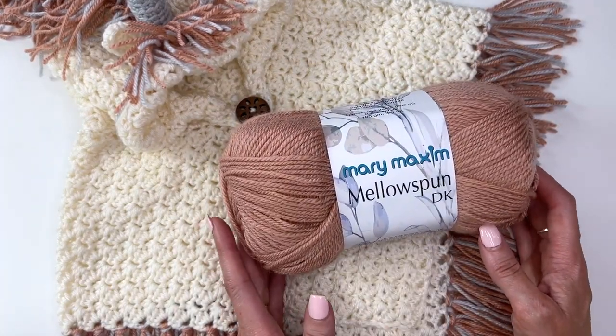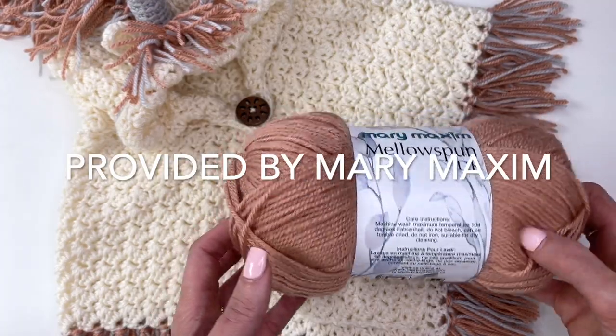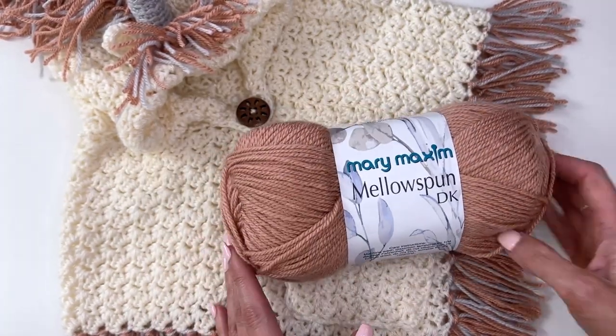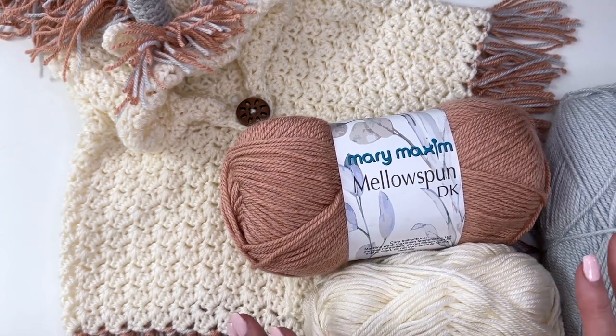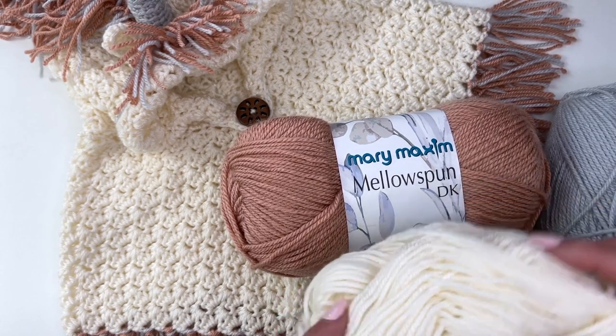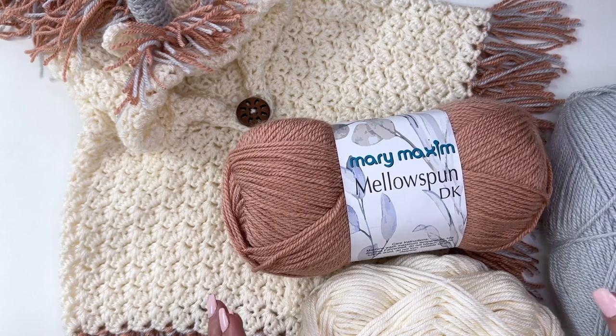This is Mellow Spun DK Weight Yarn and the colors I'm using for this tutorial are Dusty Peach, Cream, and Gray. You'll need two of your main color, which is the Cream, and then one each of your contrasting colors.